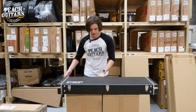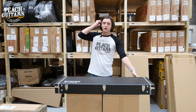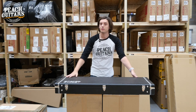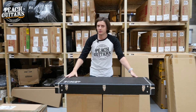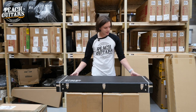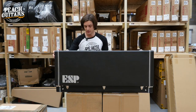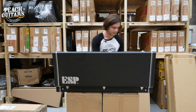So this guitar - I think for most people that know about ESP guitars in general, they probably know them mostly nowadays for the whole wealth of different artist models that they've got. It's a really impressive artist line-up, especially if you're more into the rock and metal kind of vein, and this guitar probably best represents exactly that. So let me show you what I'm talking about.